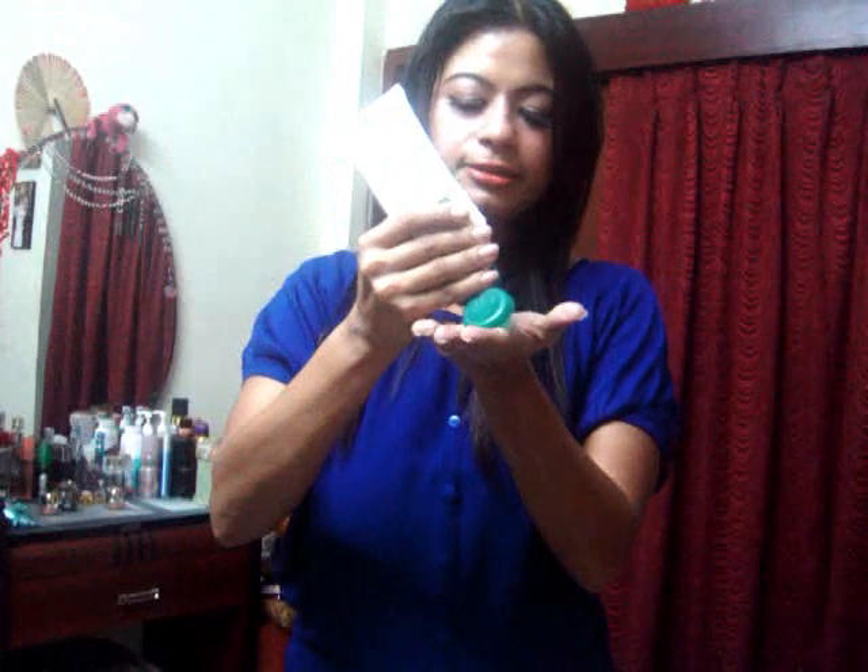After washing your hands, I'm going to scrub my hands with Himalaya Apricot Scrub — it is available everywhere. I'll just take a little bit and scrub my hands nicely. Scrub it for 3 or 4 minutes, and then again you have to wash your hands.